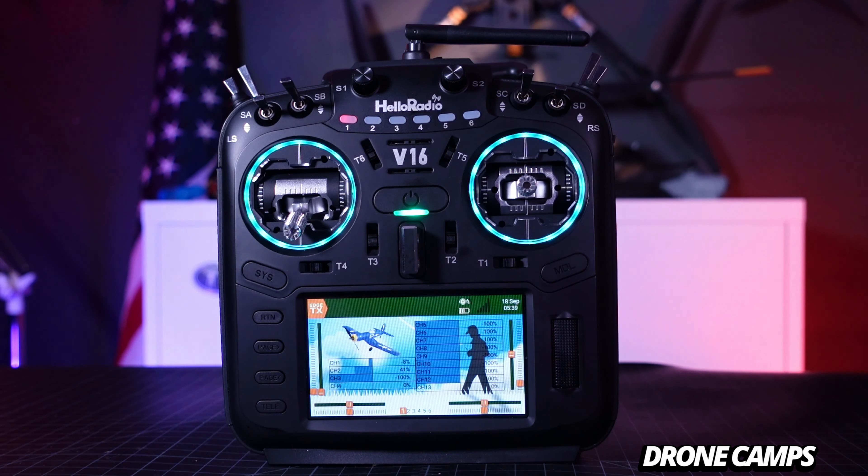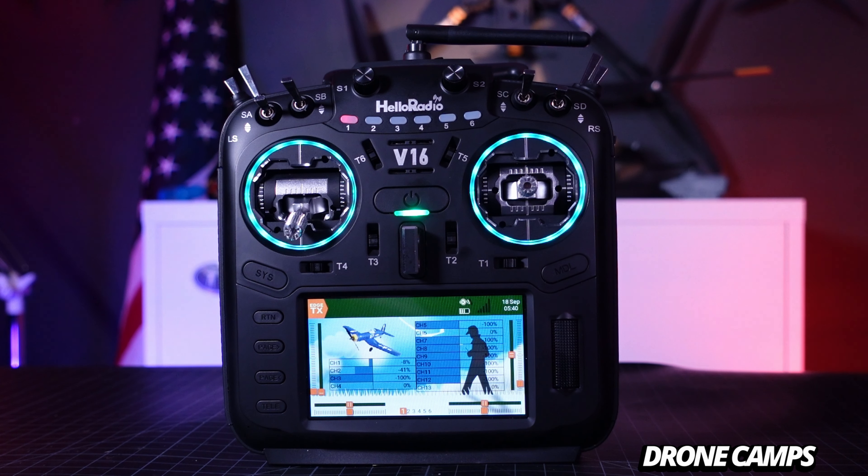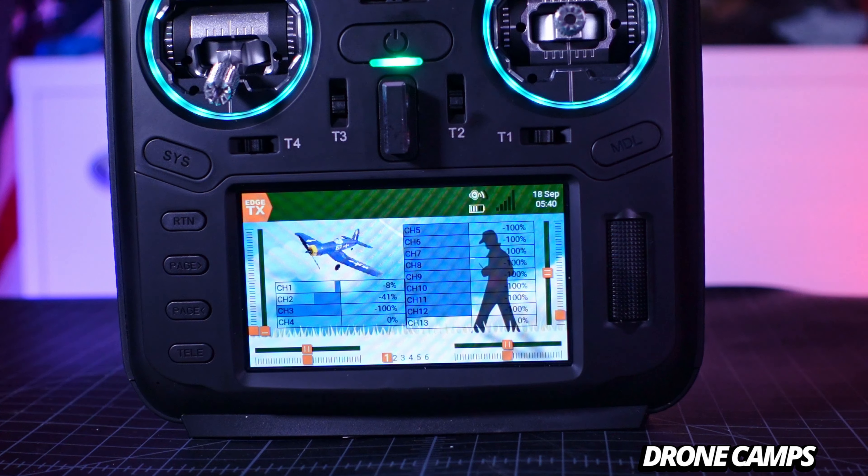If you're an airplane guy, you can say 'Hello Radio, flaps' and it will raise or lower the flaps. You can also control landing gear — say 'Hello Radio, open gear' and the channel map moves. Say 'Hello Radio, close gear' and it goes back the other direction. The correct prompt for flaps is 'Hello Radio, open flap' — you can see it activated on channel 15 — and 'Hello Radio, close flap' brings it back.